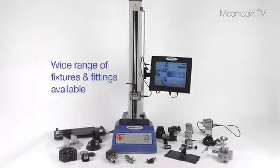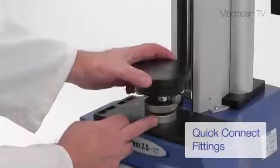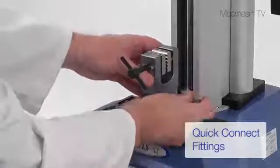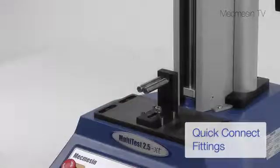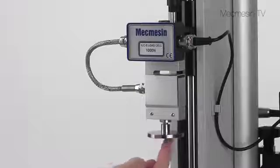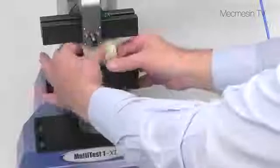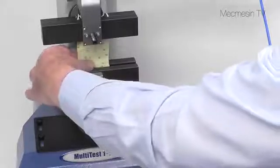We hold a wide range of compression and tension accessories including quick connect fittings that can be exchanged in seconds. Where many items have to be measured quickly, pneumatic grips can speed up the loading and removal of samples.